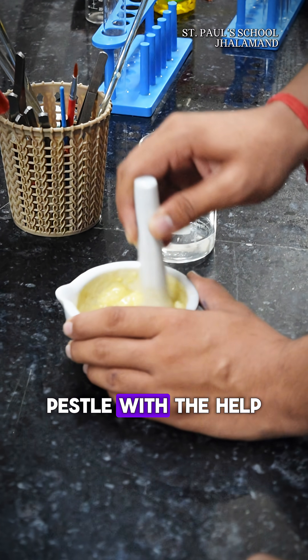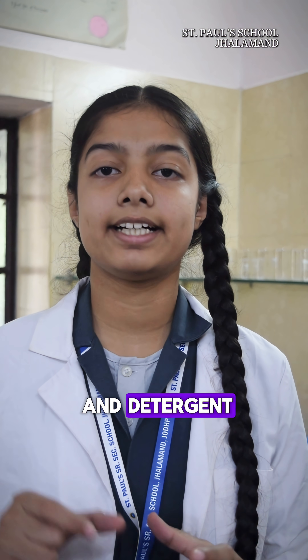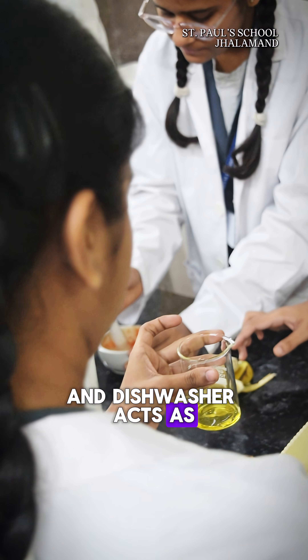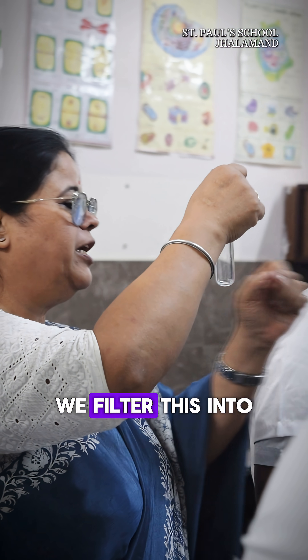We mashed the samples in a mortar and pestle with the help of distilled water. Then we added salt and detergent. The salt helps to break the cell wall, and the dishwasher detergent acts as a lipase that breaks the cell membrane.